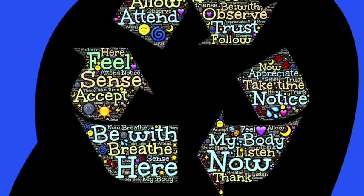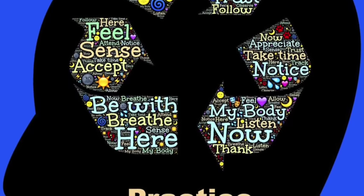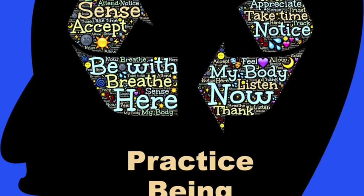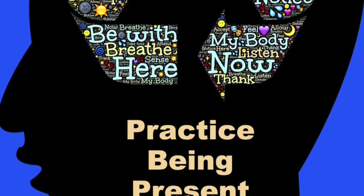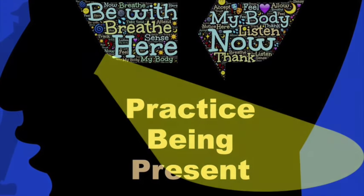Find a place where you can sit comfortably for a few minutes. You can keep your eyes open and watch the images on the screen, or you can close your eyes if you like. In this short meditation, you will have a chance to practice being present. Imagine that you have a special flashlight. Wherever you shine the light of the flashlight, that's where your attention goes to. Your mind might want to think about other things, but see if you can direct it back to wherever the flashlight is shining.